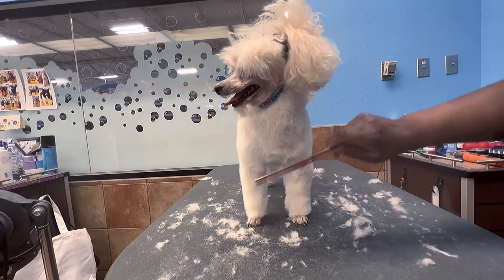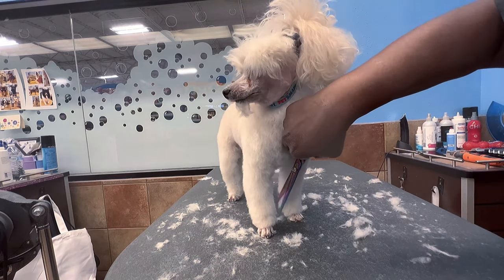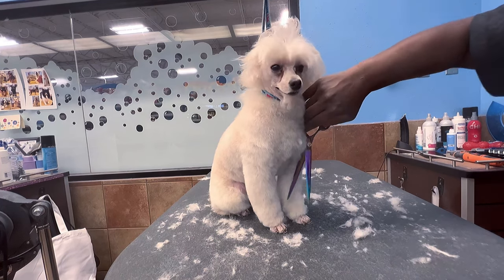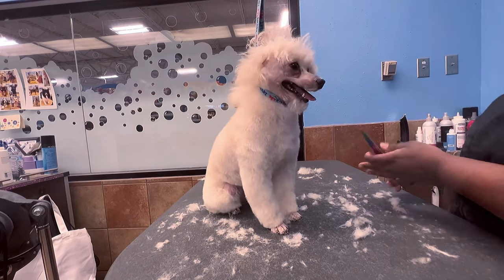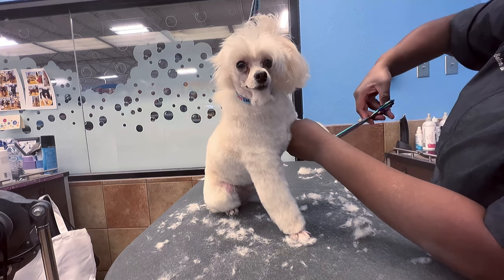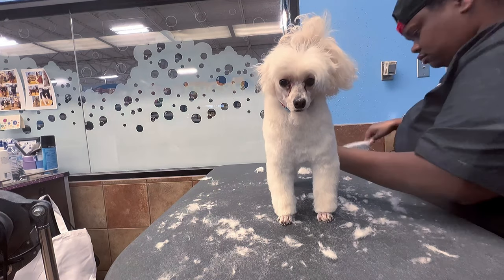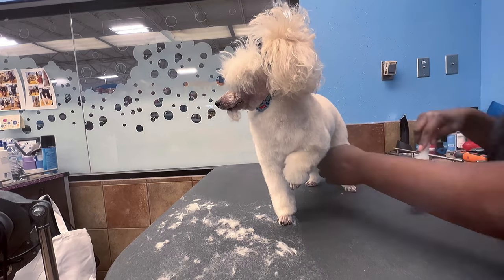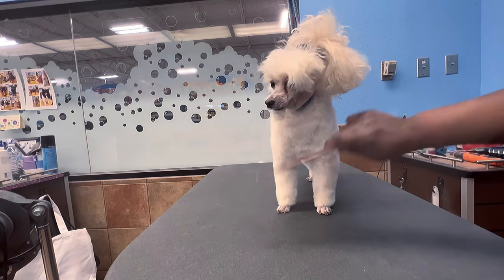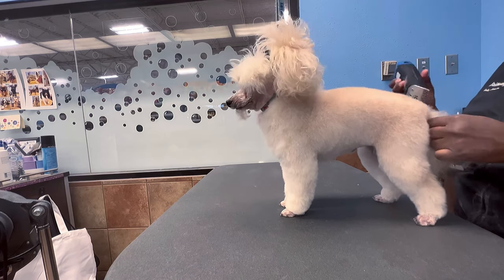Taking pride in your work means doing the best you can, and in grooming it pays off — you don't have to beg for clients. They'll see what you did, realize they haven't gotten a quality haircut like that anywhere else, and come back automatically. For new groomers, bathers learning to groom, or even pet parents grooming at home: take pride in your work and your skill level will flourish. Your skill will always speak for itself.